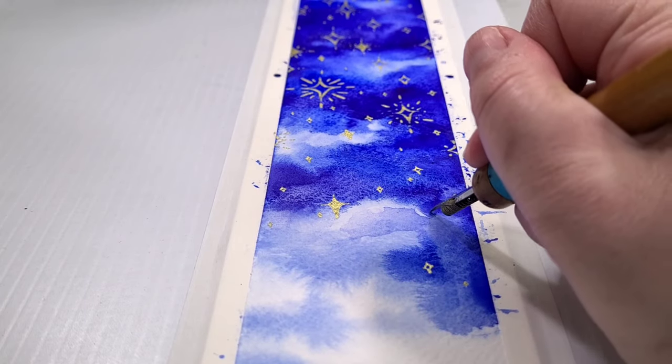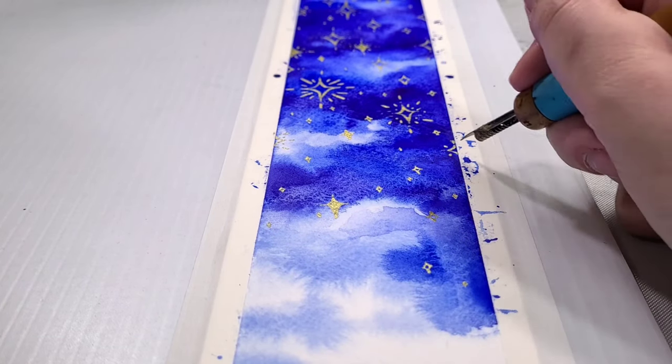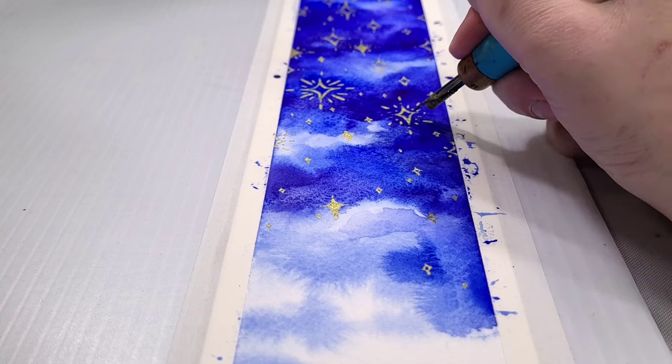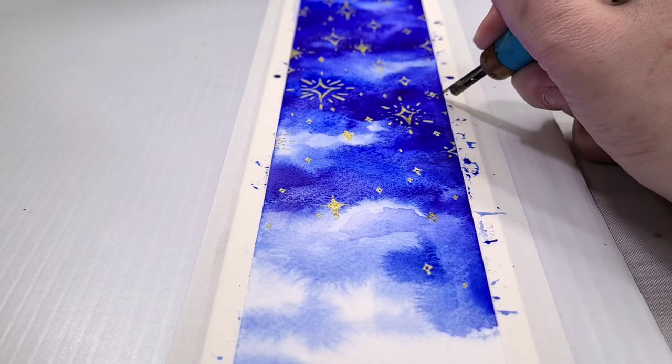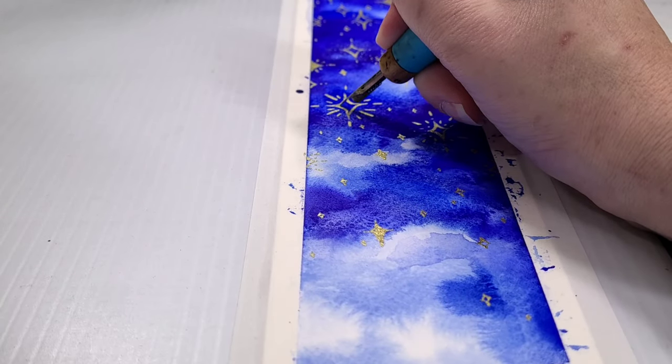As I'm working, I also stop and take stock of what I've done and use that as an opportunity to think about where I might want to add some more itty-bitty little stars to get the effect that I'm really looking for.